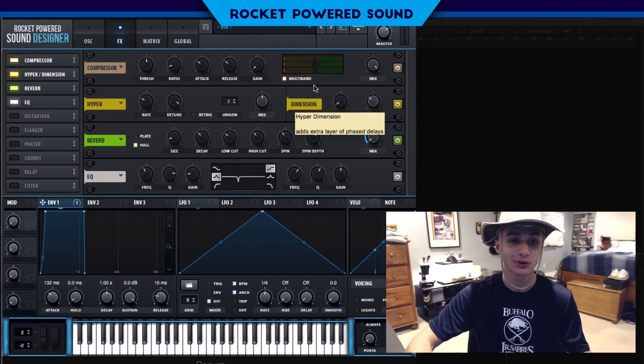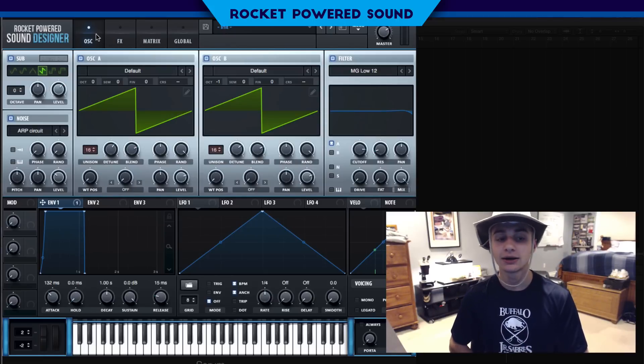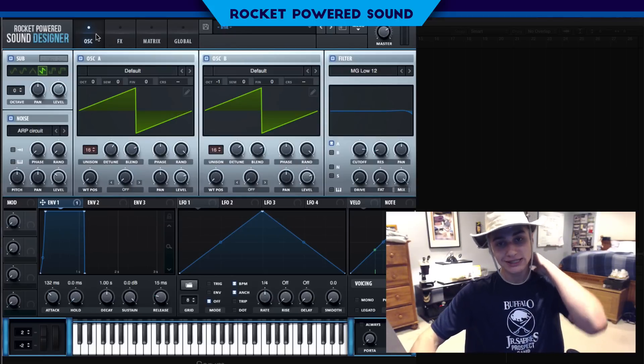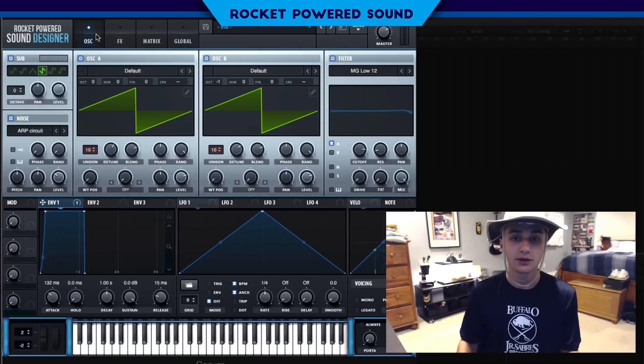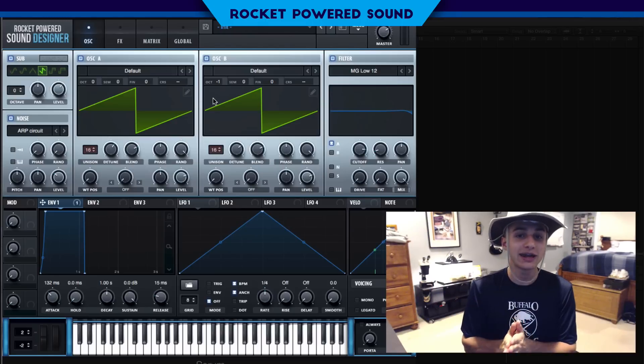I think that came out pretty damn well. You can go ahead and add xfer Records' OTT plug-in, which is 100% free. It really cleans up the sound and makes it a little bit crisper and even a little thicker. Just turn down the upwards compression a little bit and it will sound fantastic.